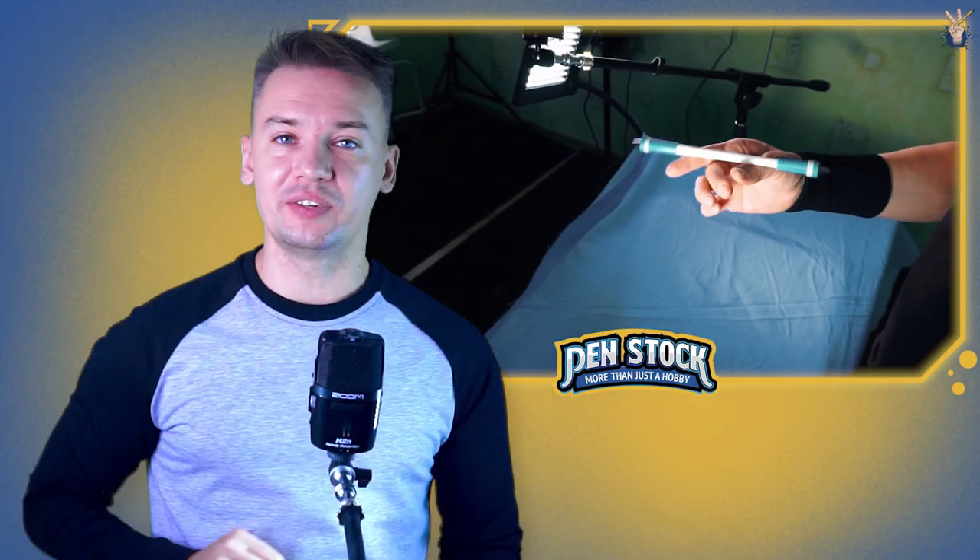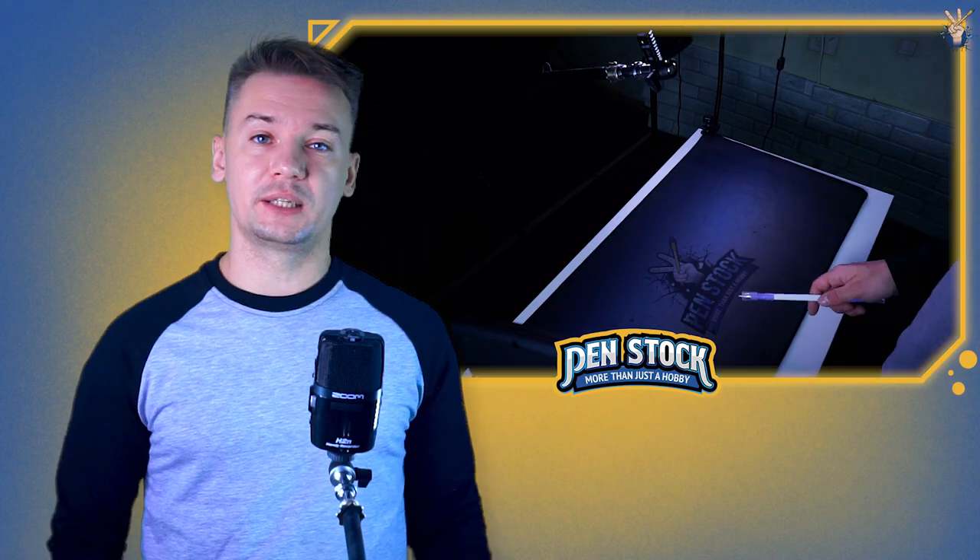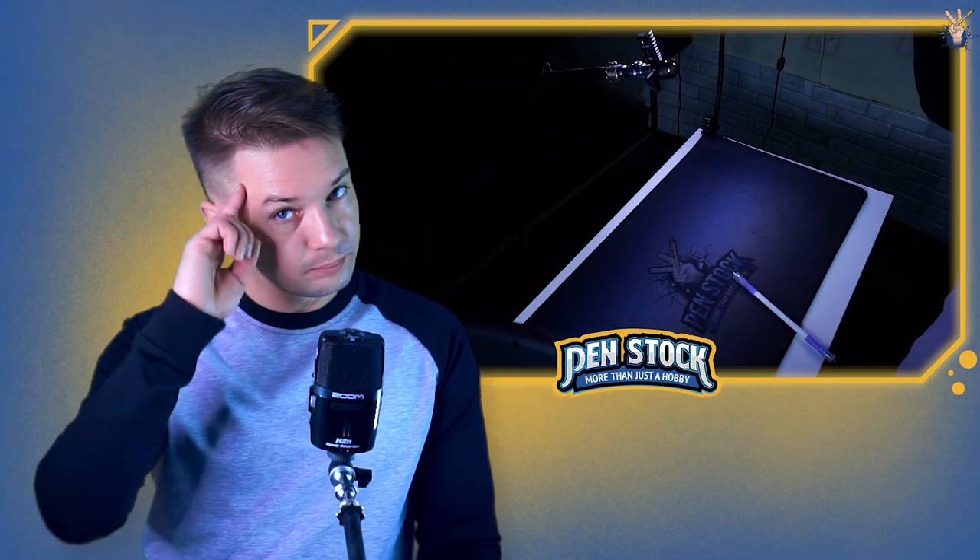By the way, I already have a video tutorial for a link using Corkscrew — you can find it in the card or in the description under this video. As always, I wish you good luck with all that, and when spinning, may this style be with you. Bye.